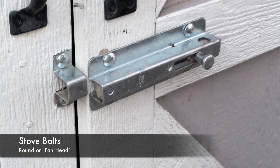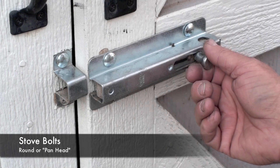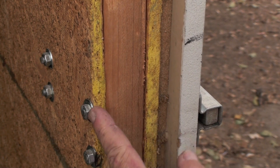This is an application where I've used a stove bolt for security. This is a hasp on a shed. On the inside you can see the bolt goes all the way through and was secured with a washer and a nut.